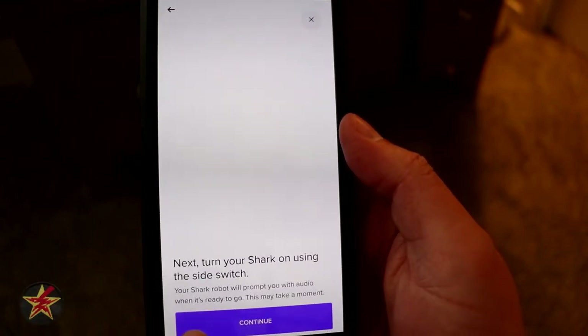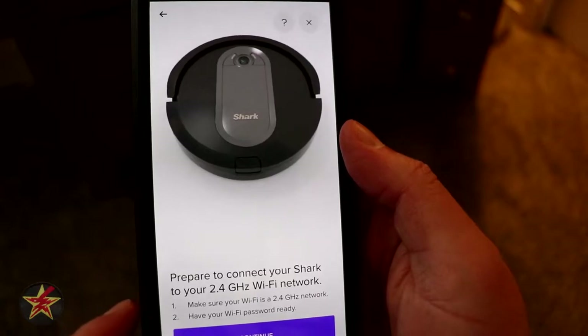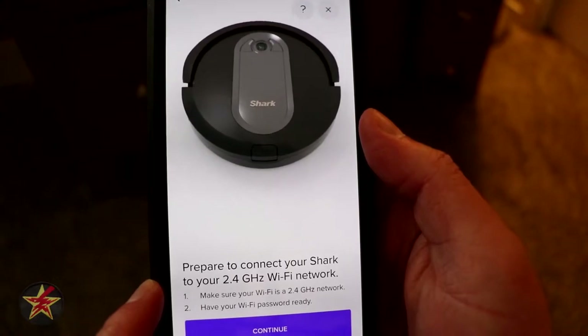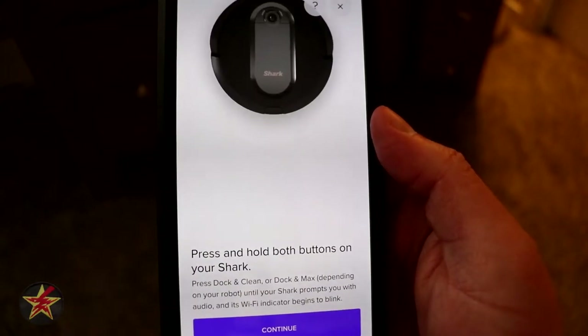The app says you have to attach your brushes — we already did that. It's powered on and it's charging. Now what we're going to do is prepare to connect to our 2.4 gigahertz spectrum Wi-Fi, and I'm just going to attach this to my IoT devices. So we're going to hit next.